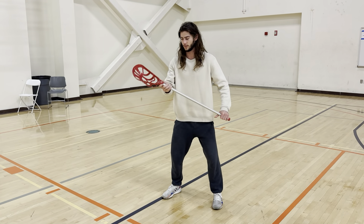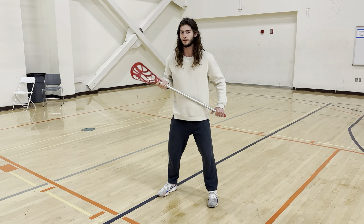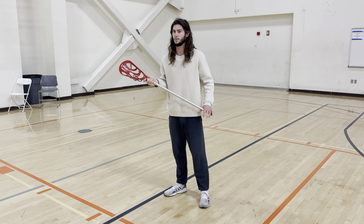We'll catch it nice and easily and receive it. Kind of like we're trying to catch an egg — that's what we want to do so we can have nice control over it. It'll look a little bit like this.